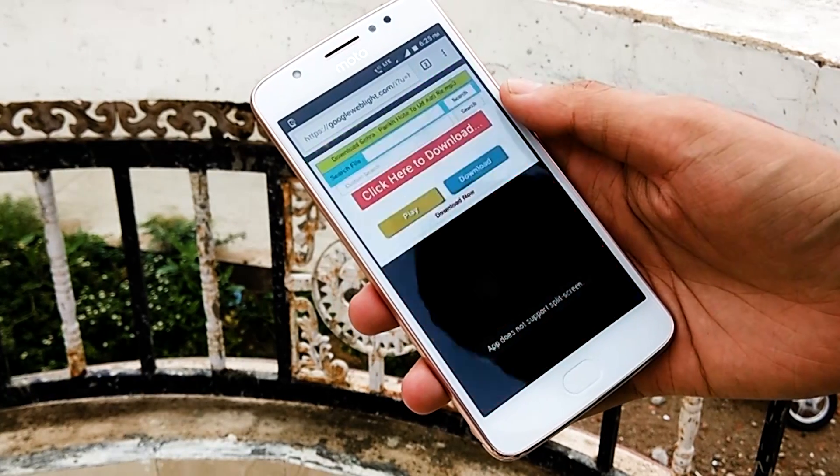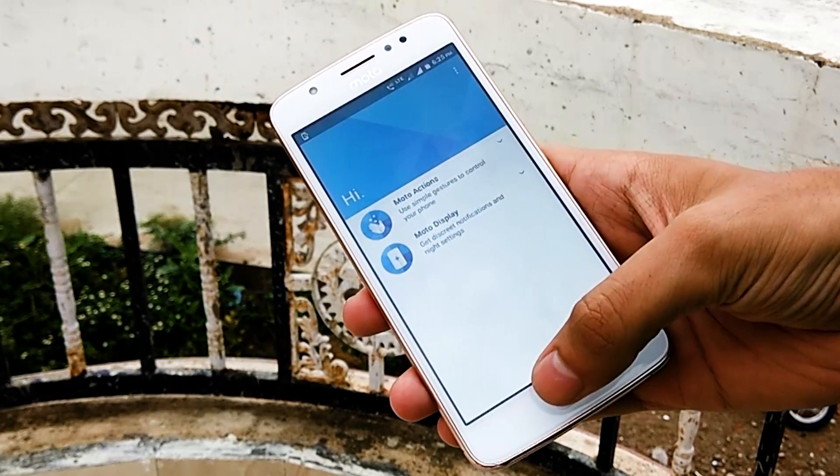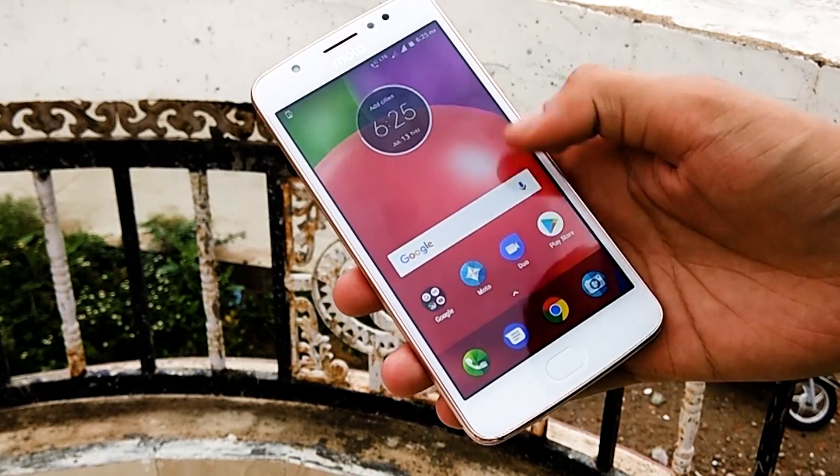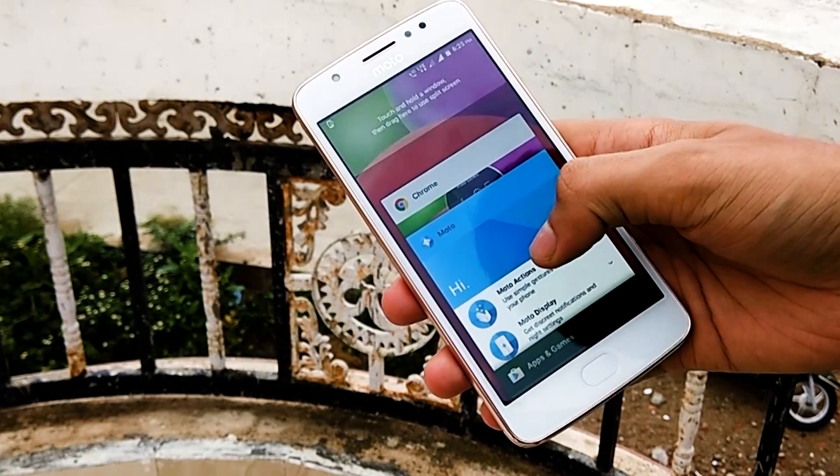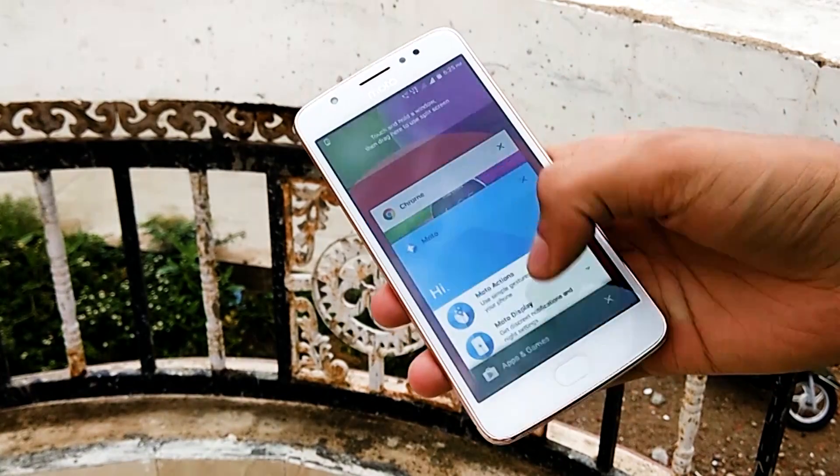Apart from some low-range hardware such as the MediaTek processor and only 2GB of RAM, the Moto E4 does stand out in the crowd with its booming speakers, stock Nougat user interface, premium metallic finish, and an exceptionally good camera.